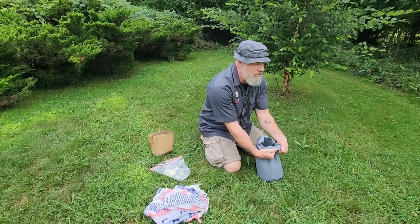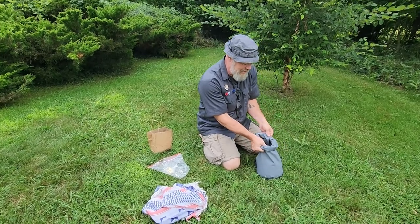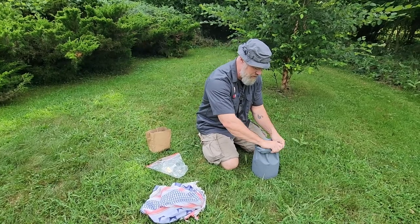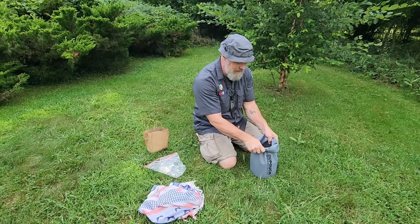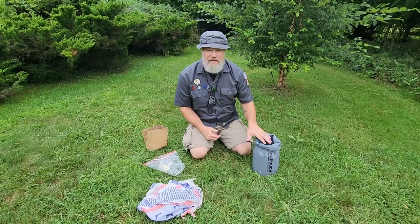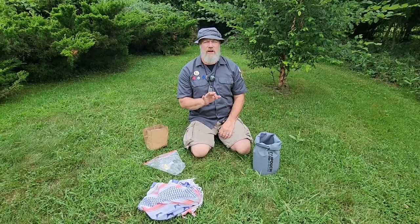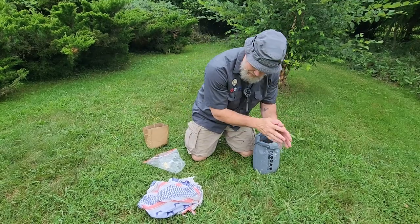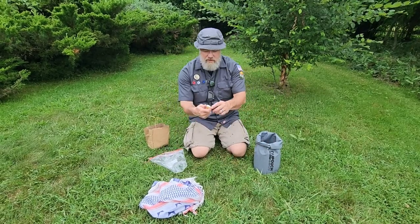You don't just lather up with camp suds or detergents like dial, dish soap, or what you'd use at home where there are water treatment facilities. Part of being ecologically responsible outdoors is not wrecking the environment for everyone else. So you gather your water and go at least 300 yards from any running water or water source.